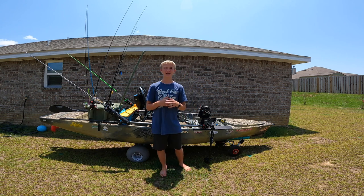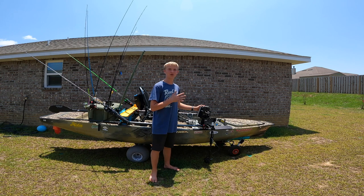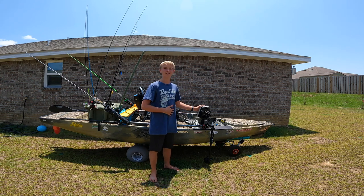What's up guys, Colson here from Colson General Fishing. Today we're going to be going over my kayak setup and what I believe to be the best tournament kayak setup I've ever seen. Let's get into this video.